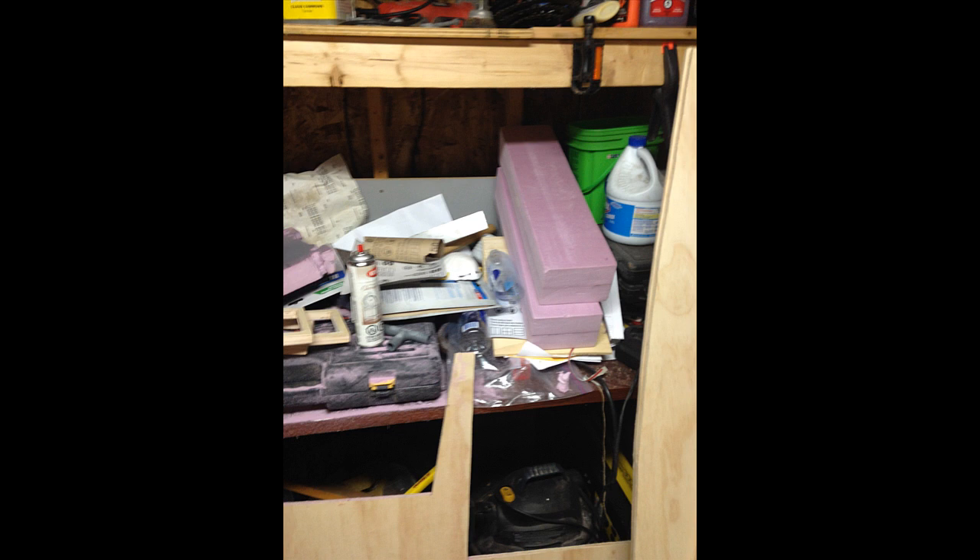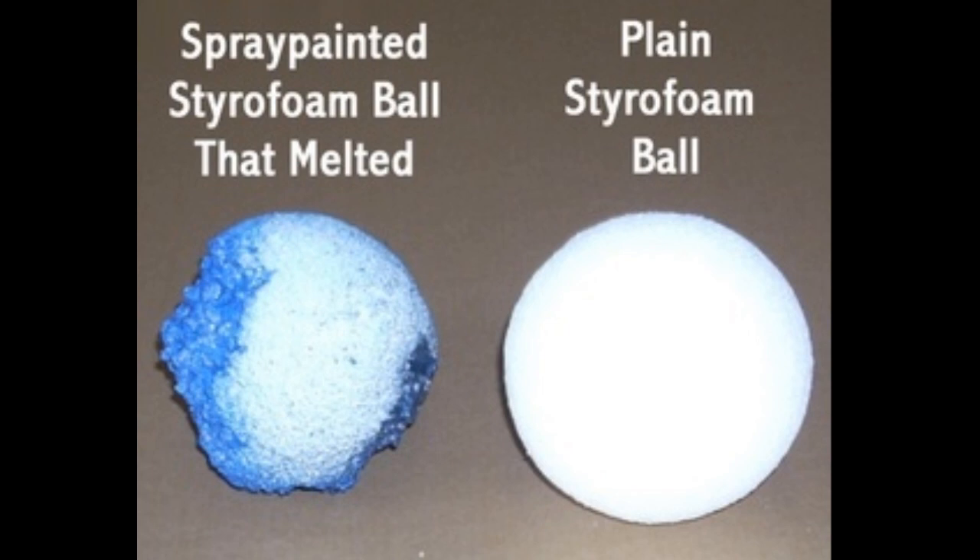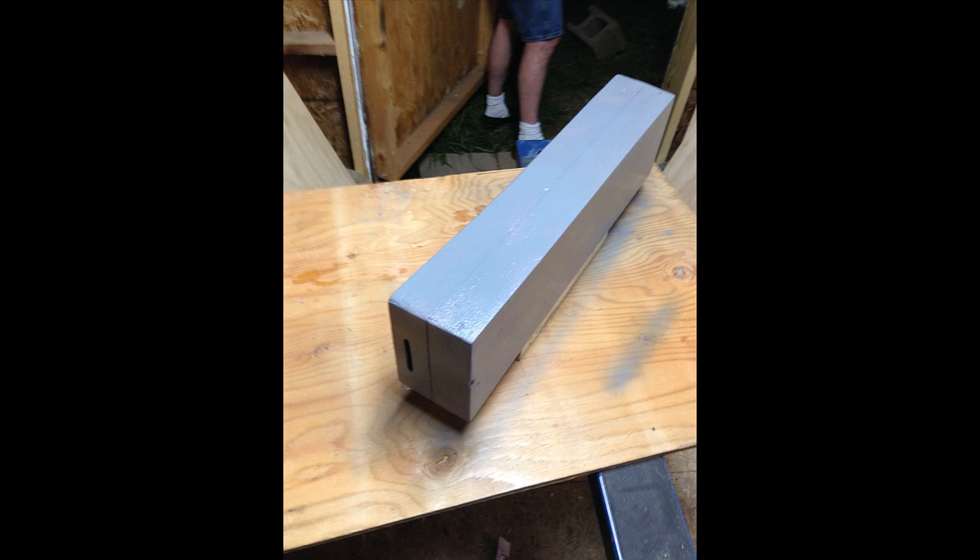We then sanded them and used epoxy to glue them together to give them the right thickness. After that, we sanded them again and painted the whole thing with epoxy. An important note about foam: if you're going to spray paint foam, you have to coat it with epoxy first — otherwise it will melt the foam, which is not good. We used a stainless steel colored spray paint for the sheath.